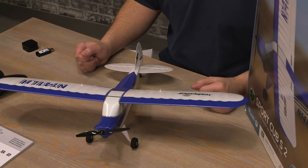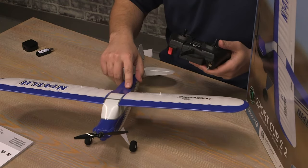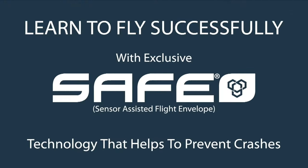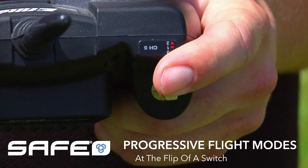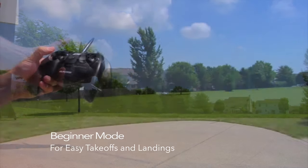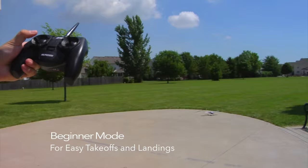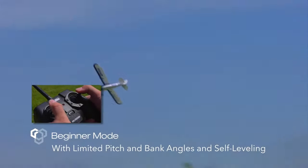If choosing to fly outdoors, be sure it's a mild, calm day with low wind. This aircraft is equipped with SAFE, which is a safety flight envelope that assists you in your flight to keep from crashing or to help you have a level smooth flight. The transmitter has a flight mode switch with three flight modes, labeled 0, 1, and 2.